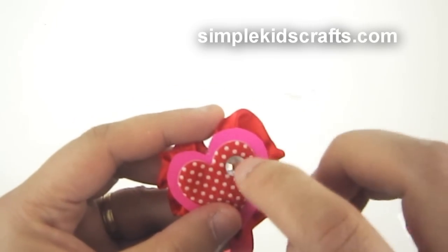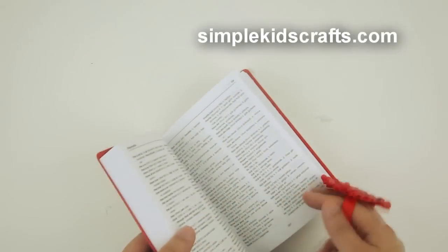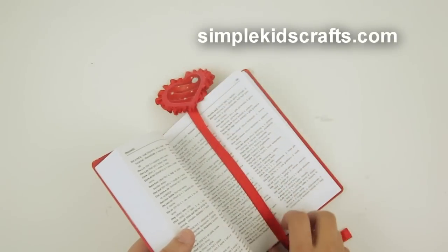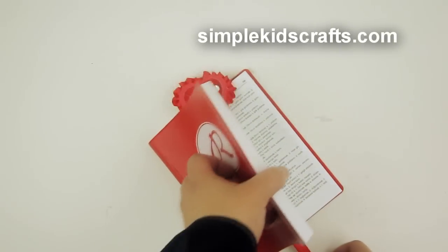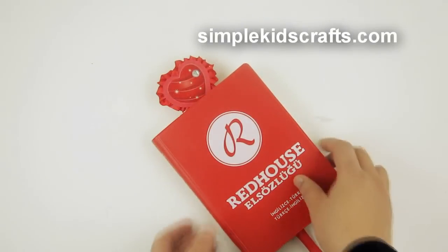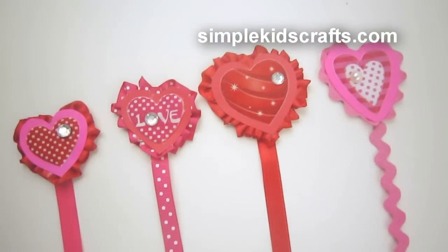You can use these as bookmarks or as room or locker decorations — just put a magnet at the back. To use as a bookmark, simply place it in the book and close it. Here I have different ones I've already made. I hope you enjoy them, try them at home, and I'll see you on the next video!